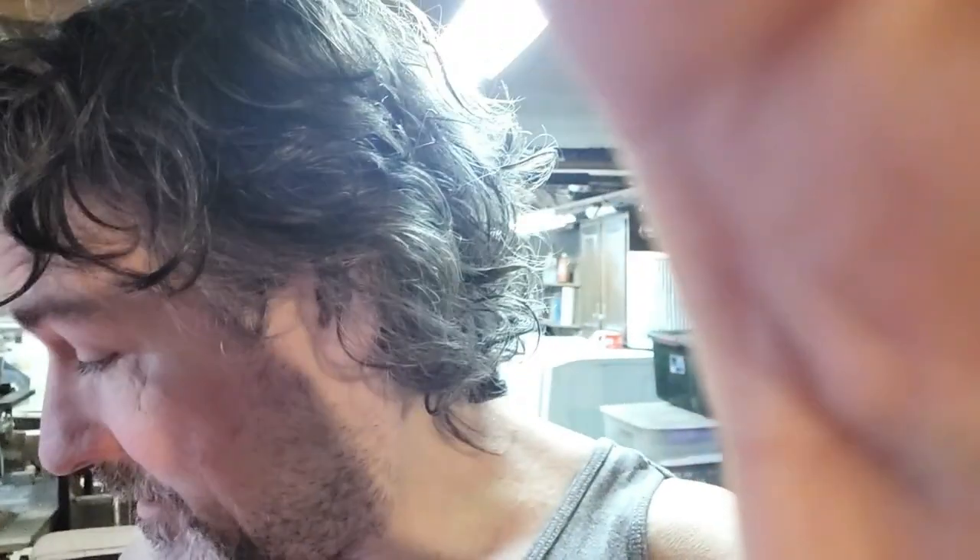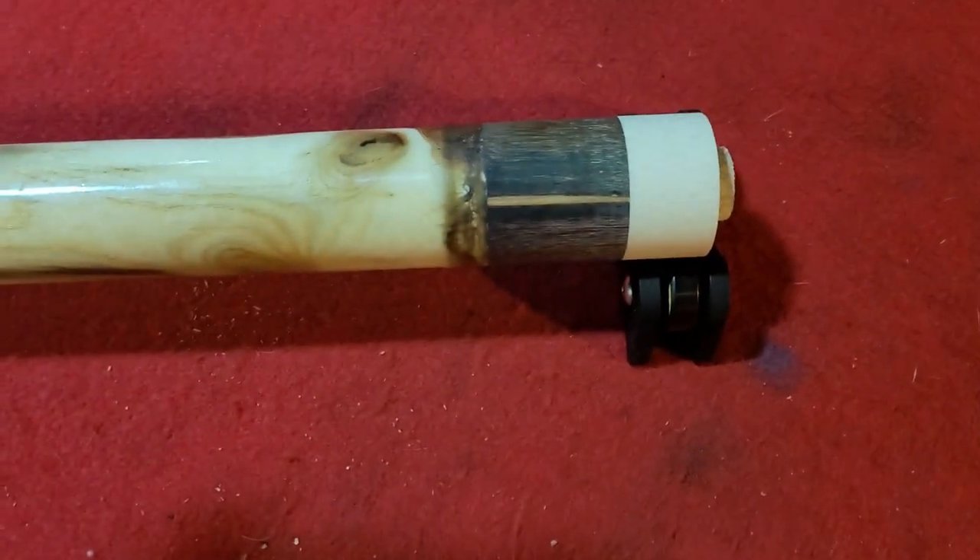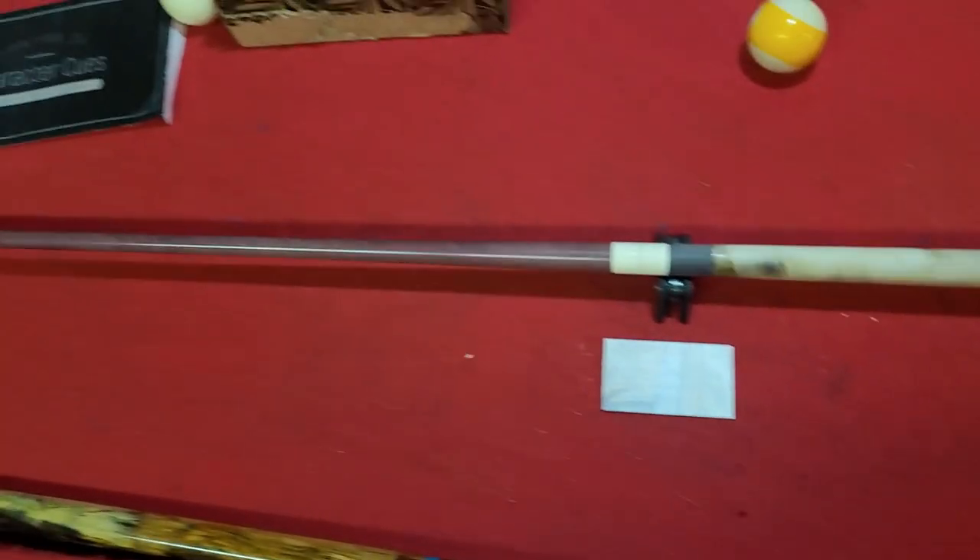The first thing I always do — I confess — is screw it into a shaft and see whether or not the thing rolls. This is Sassafras, not sanded yet.